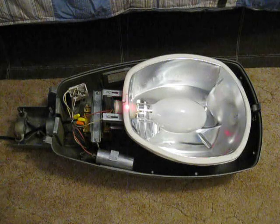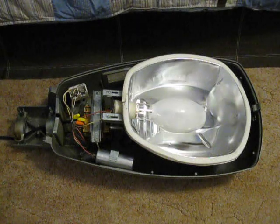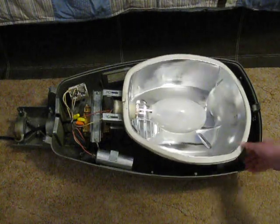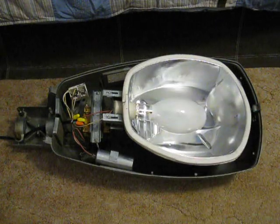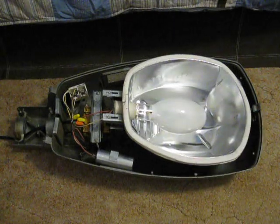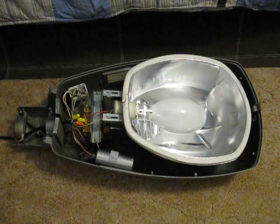Right here is the Mogul socket, and you have the reflector. And finally, you have the clamp, or hinge, or whatever you'd like to call it, that holds the door on the streetlight.